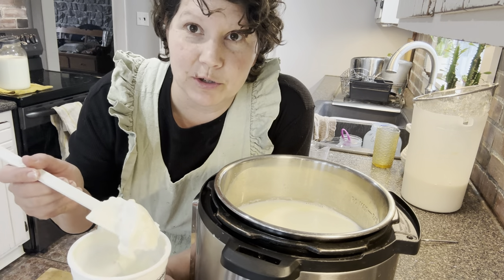We've strained some more whey off this yogurt. This really isn't the best cheesecloth for it — I really like to use kitchen towels or flour sack towels. But this was the one that was clean, so this is the one we're using this week.